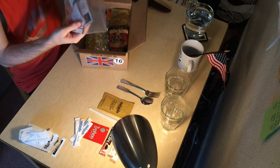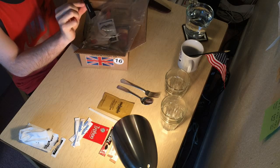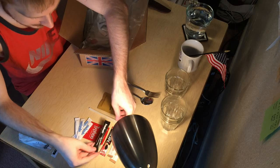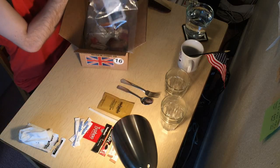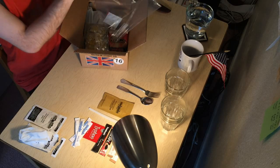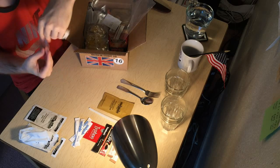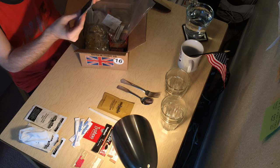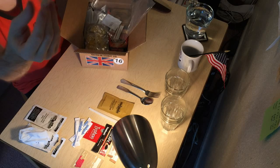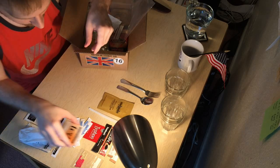They've got two types of instant coffee — this is Rombouts. Rombouts instant coffee. That's interesting. So we've got Nescafe and Rombouts. Another instant wipe. And survival matches — not gonna be using those today, but definitely gonna store those away. Extra tea — looks like it says English Breakfast Tea. That's pretty cool, so that explains the need for more creamers.